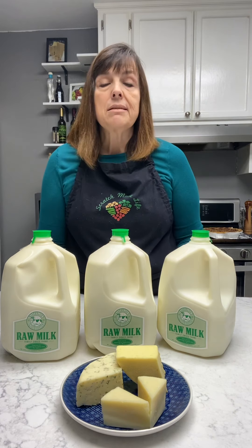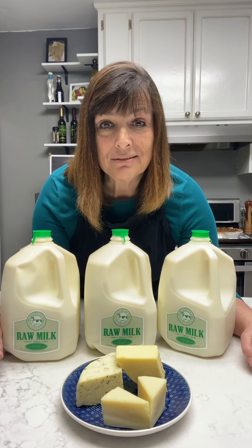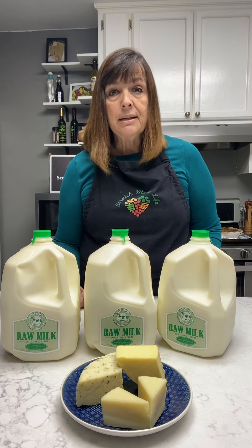Now the other process done to milk is something called ultra-pasteurized milk. Pay attention to this — one of the few nevers in cheesemaking is never use ultra-pasteurized milk to make cheese. It will not work. Save yourself the frustration. There is no way to repair the damage done because they heat it up, cool it off, heat it up and cool it off again. Read your labels carefully because a lot of organic milk is ultra-pasteurized, as it tends to stay on the shelf longer — and that's the goal of ultra-pasteurization: a longer shelf life.